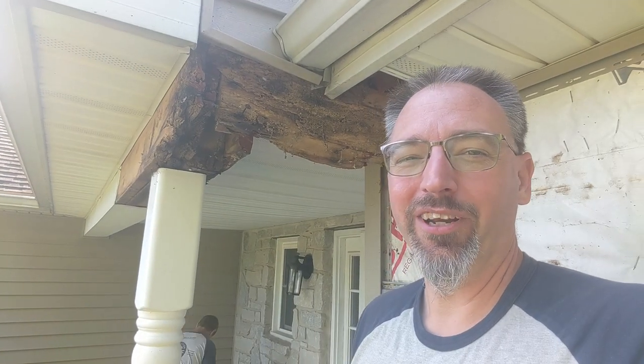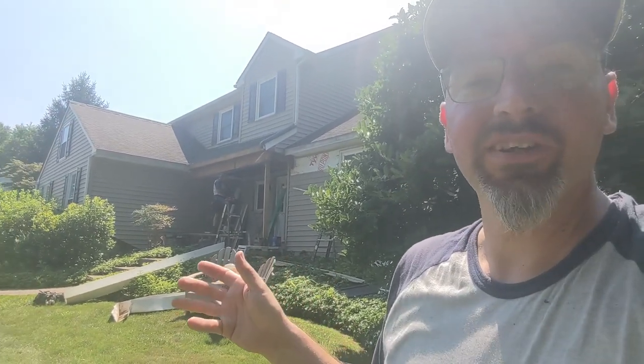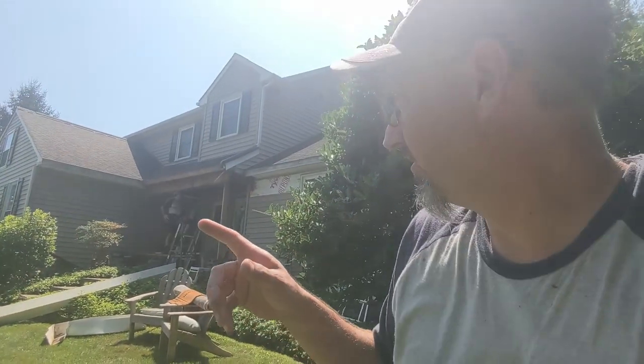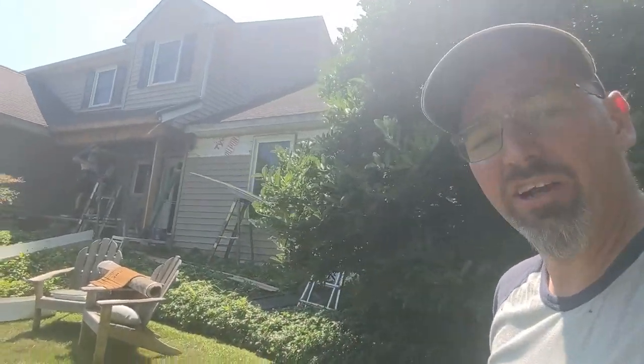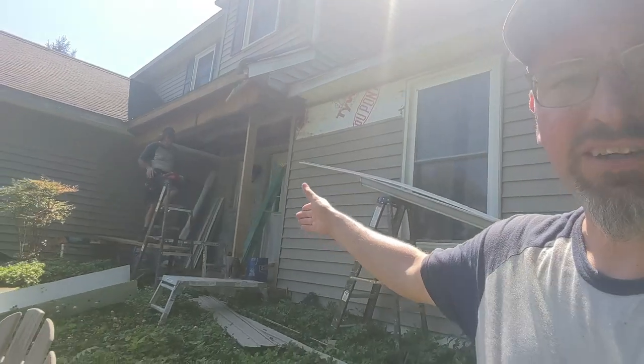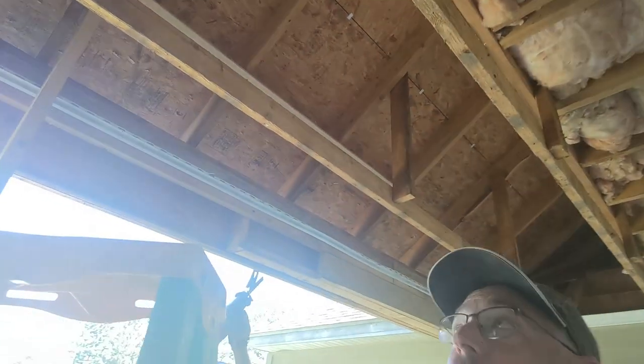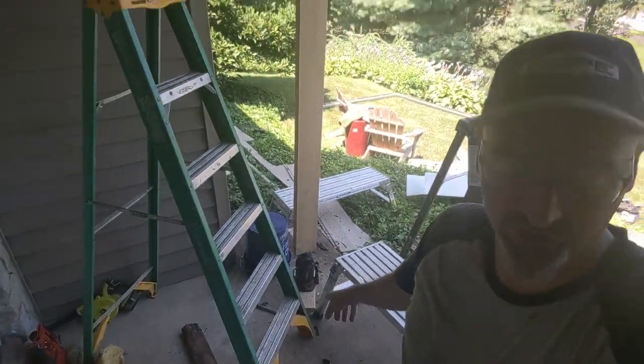We've got the soffit down, the gutters down, and we're into the beam. We've figured out they're two-by-tens. I've gone to the store and picked up new ones, and Norm is cutting the old ones out so we can get them replaced. We've got a temporary support post in place to hold the weight of the roof while we're doing the demolition work, with a piece of temporary board up top and a jack holding things up.